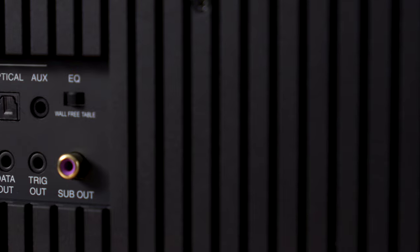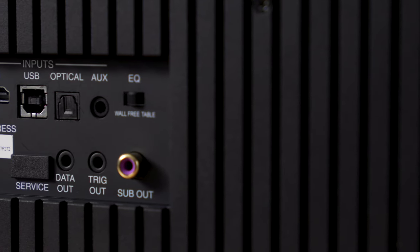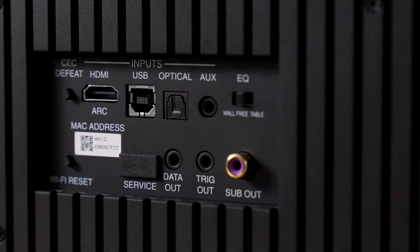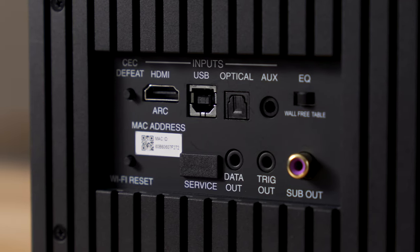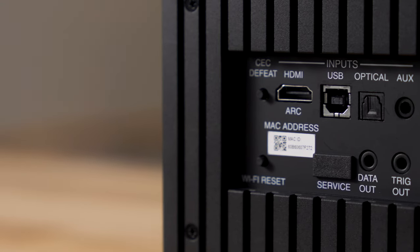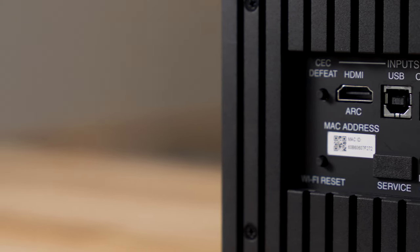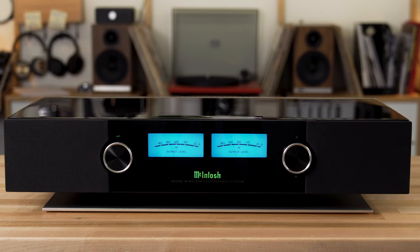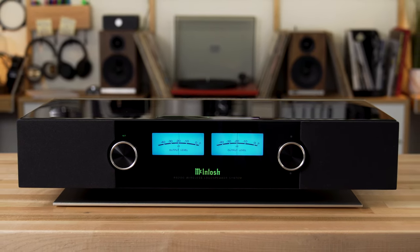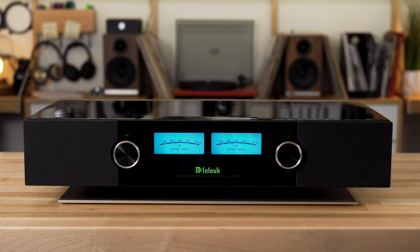There is also a mini 3.5mm input jack on the back for audio from any external device with an audio output, and a USB input specifically for connecting your PC or Mac so you can play high-res music files hardwired into the back of the RS200. There's also a subwoofer output, so if this doesn't have enough bass for you, you can add a powered sub to get even more oomph.